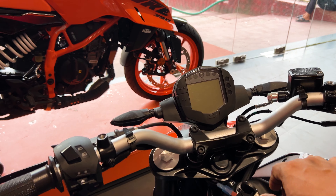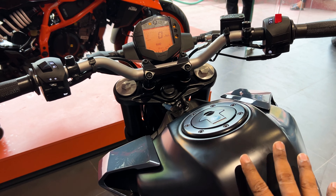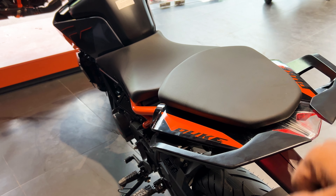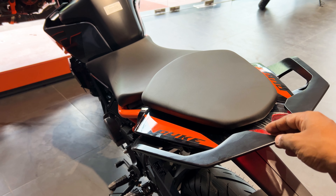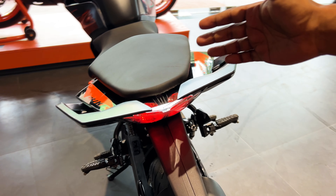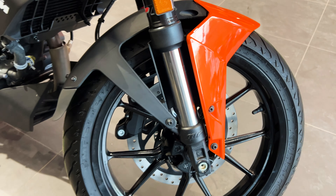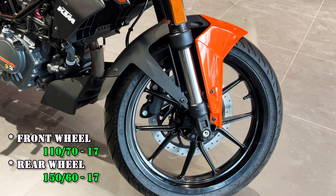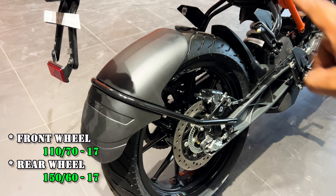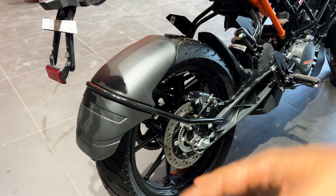From the riding position, you get a straight handlebar and a small meter console. The bike has a 13-liter fuel tank with a distinctive shape. You also get a big split seat, which is a signature KTM design — the split grab rail is also visible. The headlamp is a full LED unit. For tires, you get a 110/70 by 17-inch alloy wheel in the front and a 150/60 by 17-inch alloy wheel in the rear — both on 17-inch rims.